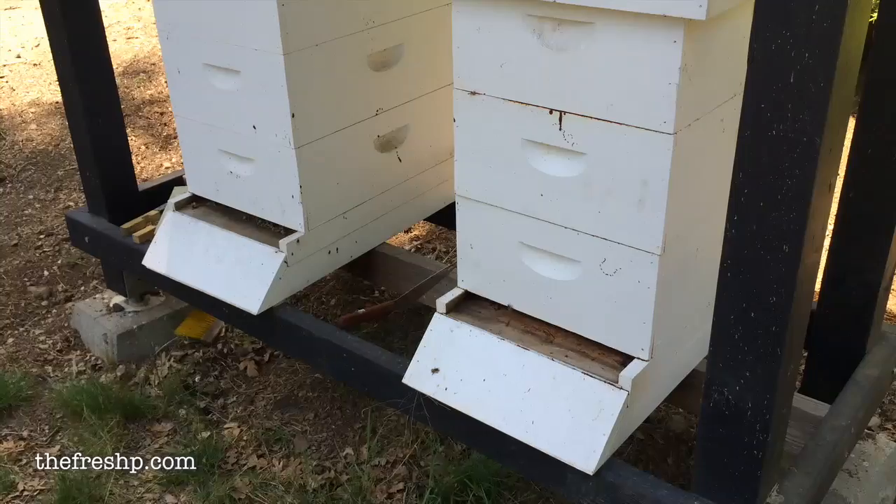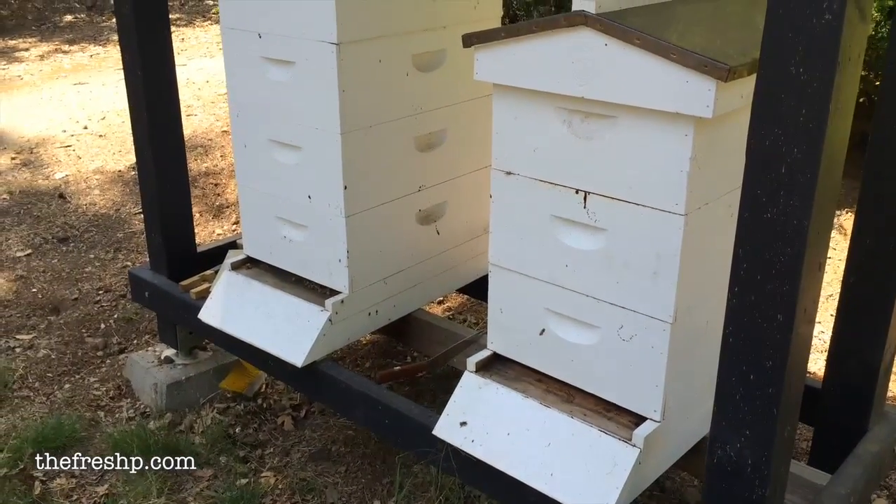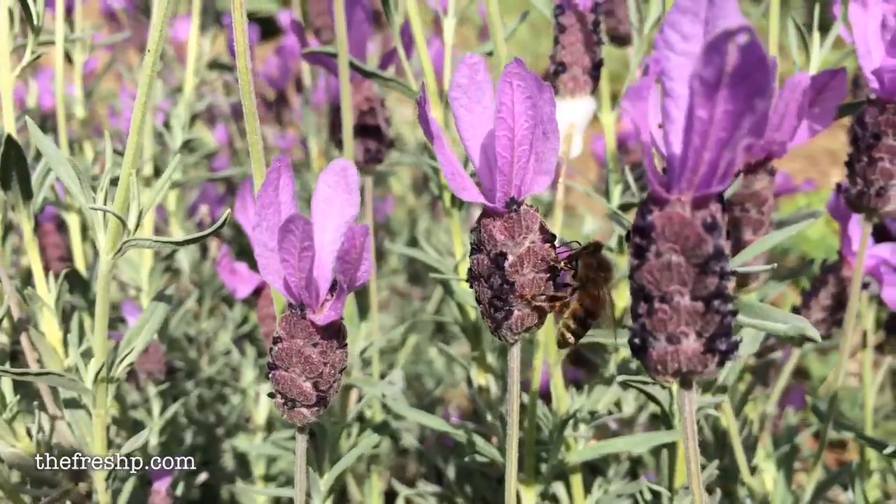Welcome back — we are home from our Mexico road trip and as you would imagine there's a lot of things that need addressed, but first and foremost my bees. I have two hives. I have not gone through a winter yet where I've lost both hives, but I did lose one. The hive that I do have was my small hive going into winter last year, and they're doing really well.